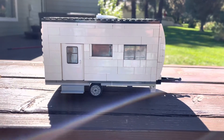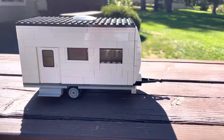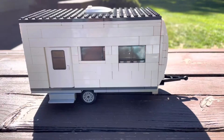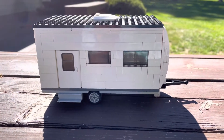Hey everyone, welcome back to Bring the Bricks, and today we are bringing you a special video. This is a scale LEGO model of my personal travel trailer. I will pop it up here on the screen — that is our travel trailer right there, and this is the LEGO creation of it, so let's begin.